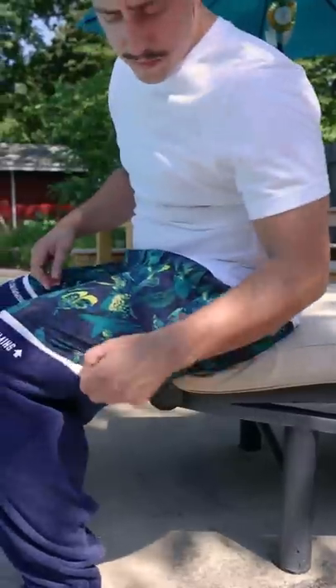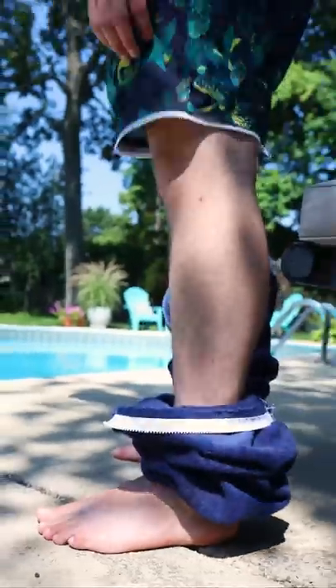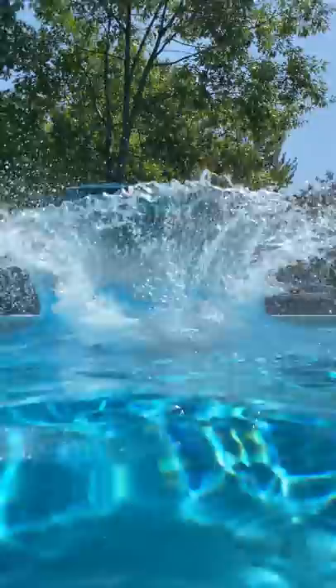When you stroll up in these to your next pool party, swiftly zip off each pant leg when you feel the water is calling your name. Ensure to properly remove the ultra-absorbent towels before you show off your best cannonball.